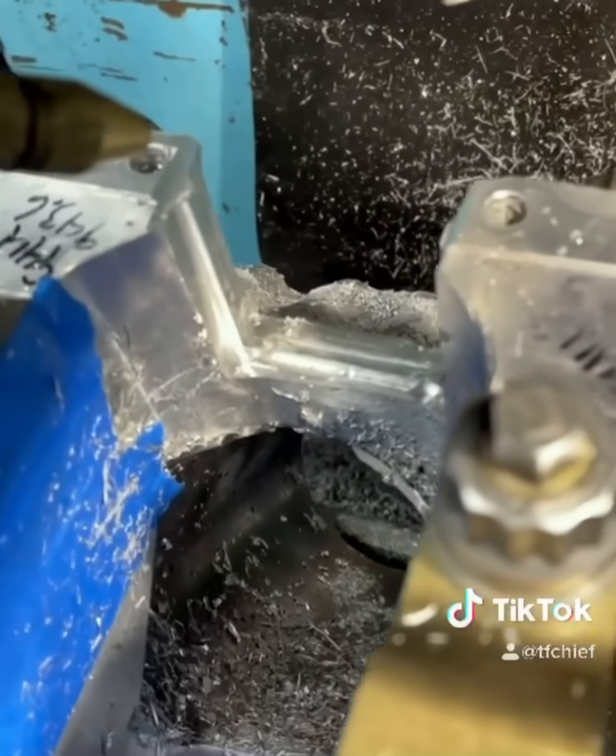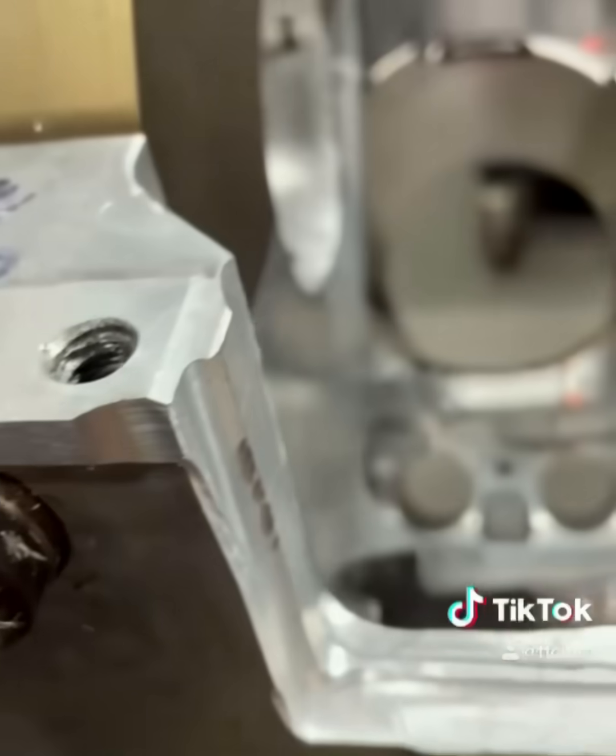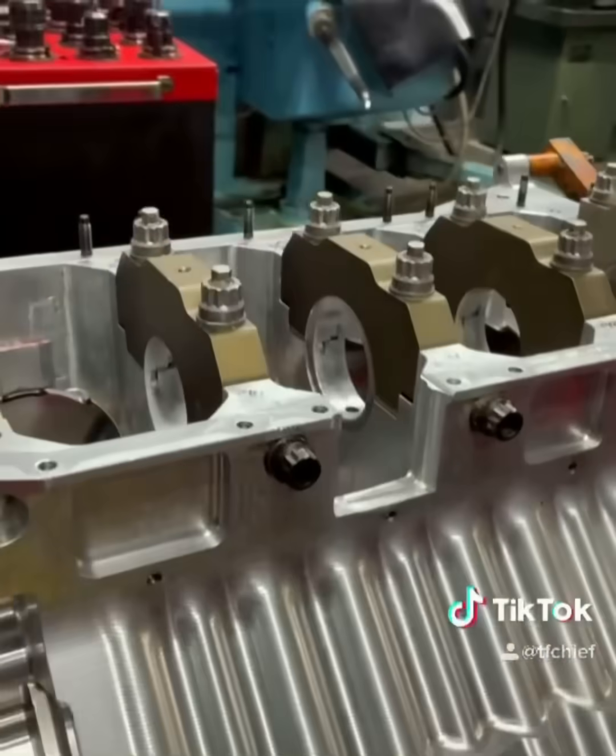I threw this thing up in the mill so I could get the material out without grinding everything away and making sure that everything was parallel. I was also able to get in there and put a good chamfer where this thing is going to go in place.